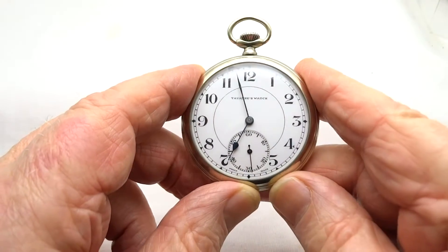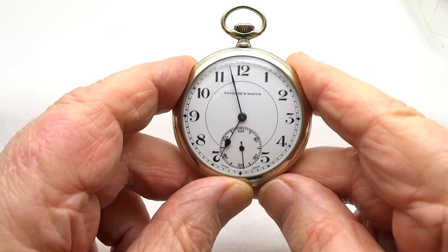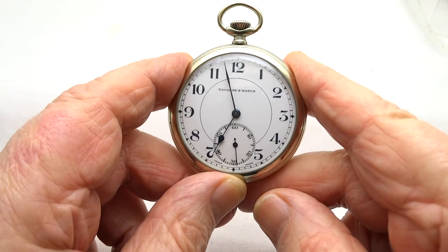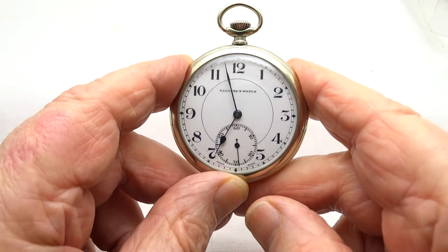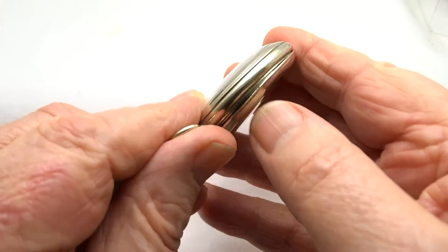Here we have a nice Taverners Swiss gold plated pocket watch. You can see the second dial is going around. Lovely clean dial. I'll just show you the movement now.